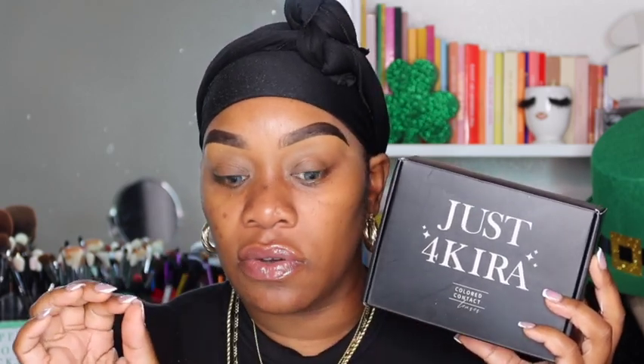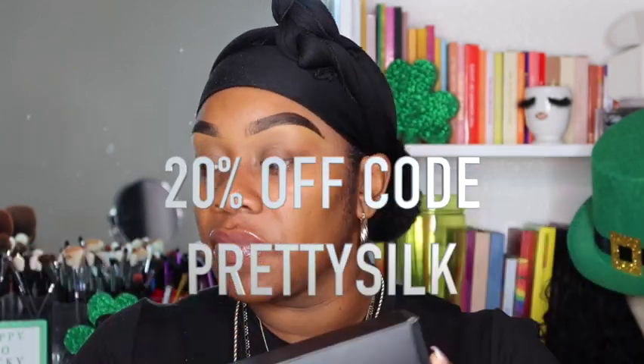By the way, I do have on contacts today — these are Kiara contacts. Please go check her out; I do get a discount code of 20% off. My code is PrettySilk. This one is in the shade Gem Gray — very beautiful, very wearable, very comfortable. You have to let them soak for a few hours before using them. Now let's get back into this video.